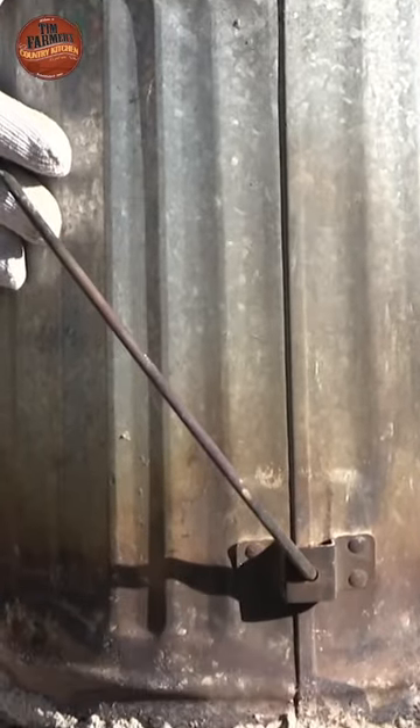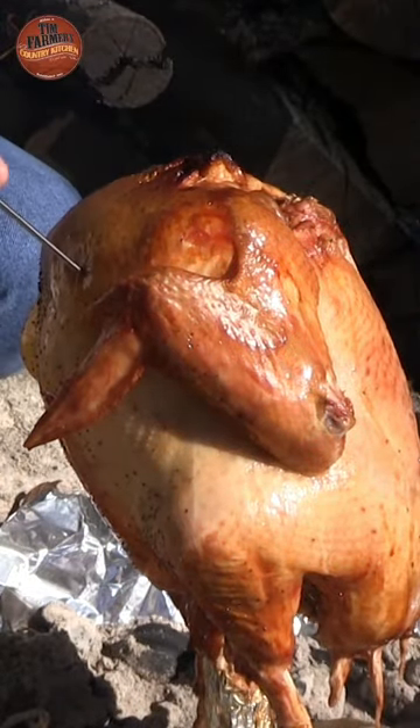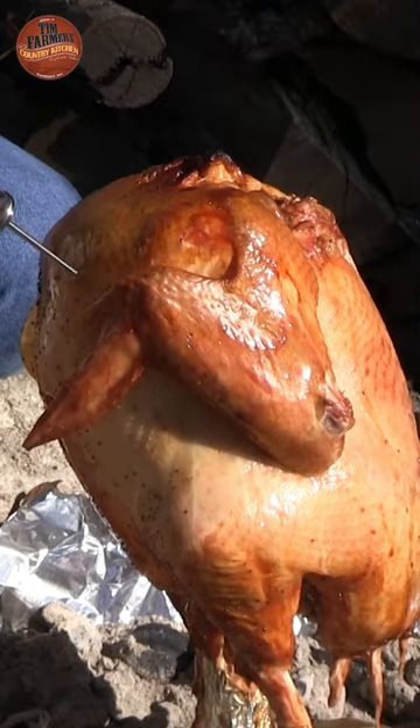When the 90 minutes is up, you can very carefully pick the can up off the turkey and see what it looks like. Stick a thermometer in there and get yourself up to about 165 or 170 degrees.